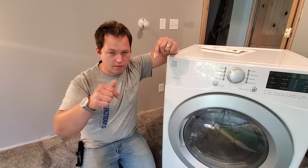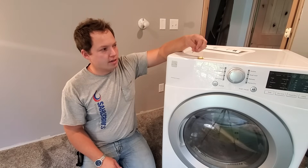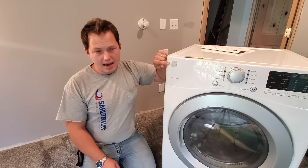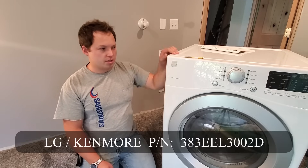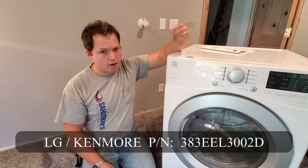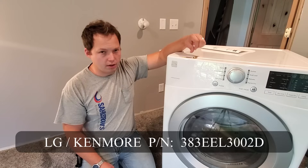I'll link in the description to the conversion kit that I'm using here, but you want to make sure that you get the correct conversion kit for whatever dryer you happen to be converting. This one happens to be a Kenmore, but it's actually made by LG. So when you search the part number for this particular unit, it comes out to be an actual LG part number, and this also applies to a number of LG front load dryers.